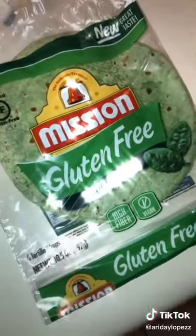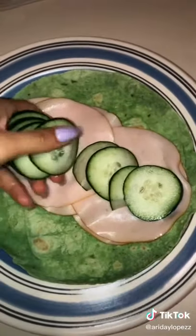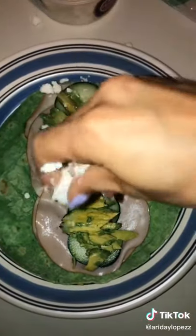Grab your tortilla — I'm using these gluten-free spinach herb ones. Add in your turkey, your cucumber, avocado, and your cheese. I'm using feta and cheddar.